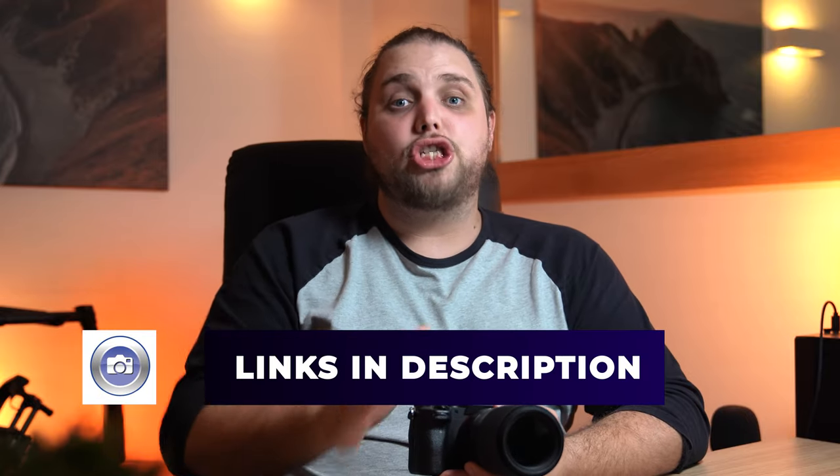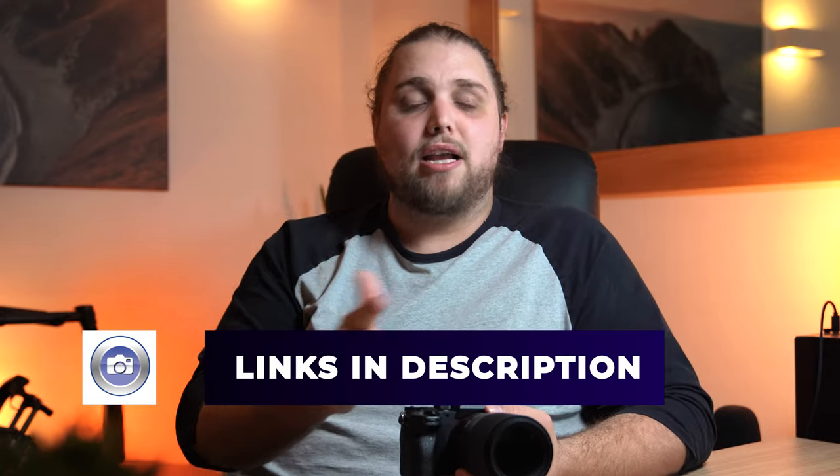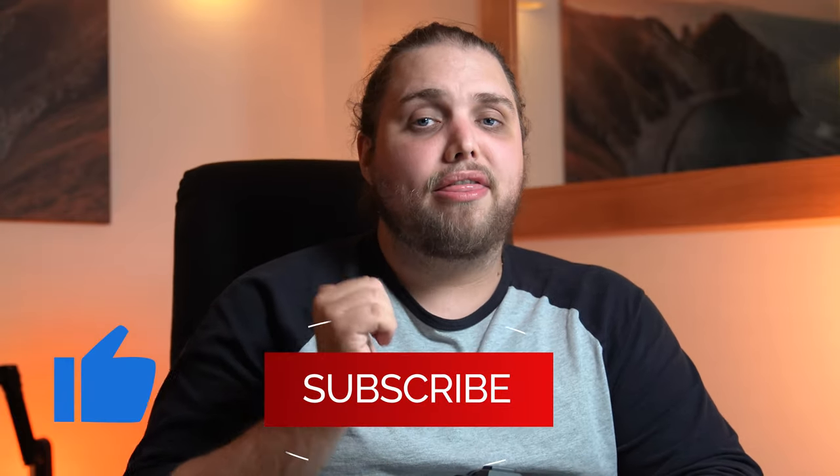There are full links to this lens down in the description, so you can go and check it out for yourself — price, spec, description, all of that. If you have any questions about the lens, pop them down in the comments below. Any thoughts, we'd love to hear them. If you liked the video, make sure to give it a thumbs up and subscribe because there's new stuff all the time — tutorials, reviews, all kinds of stuff. I'll see you in the next video, and as always, thanks for watching.